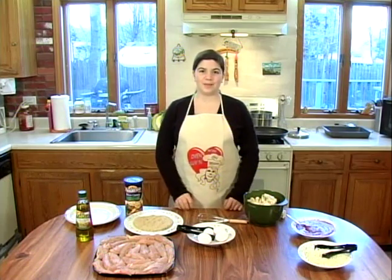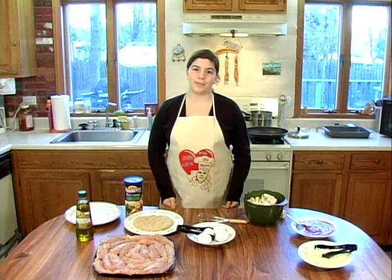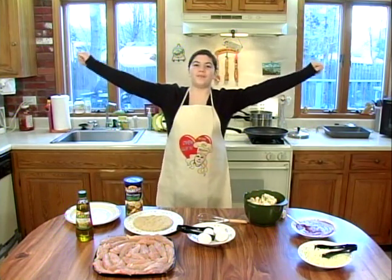Welcome back to Up and Love. I'm Chef Melissa, and today we have a very special episode because it's all healthy foods.